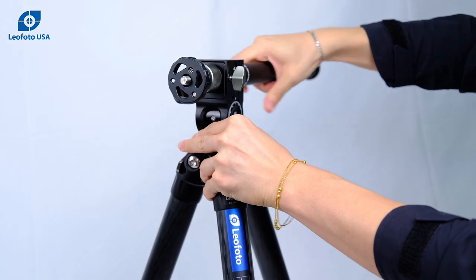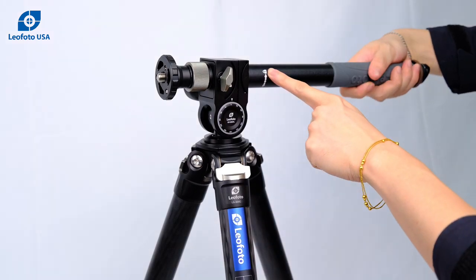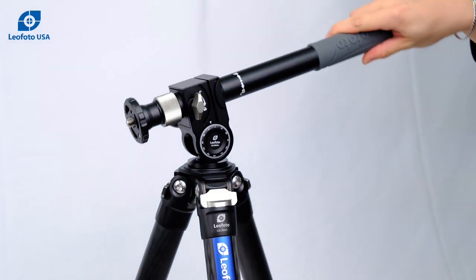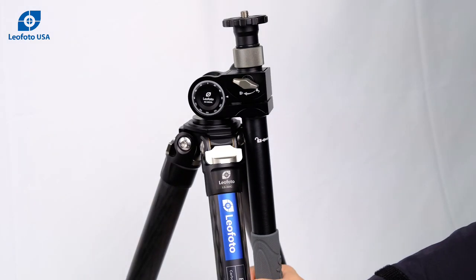First we're going to secure this in place. Now to control the tilt and pan on this, you'll use this entire handle to lock and unlock. Once you unlock it, you can control where you want to tilt or pan. We're going to lock that in place.